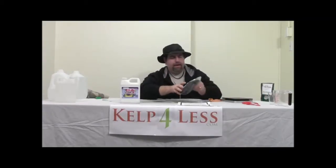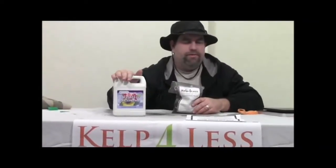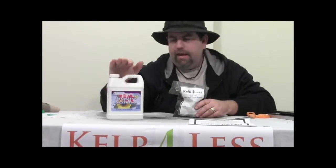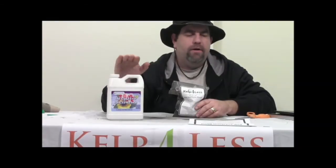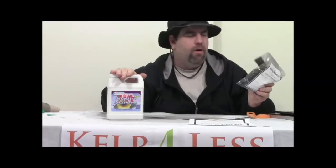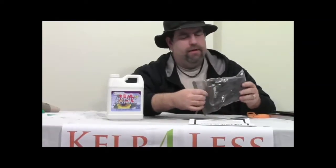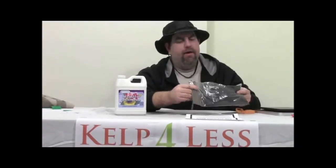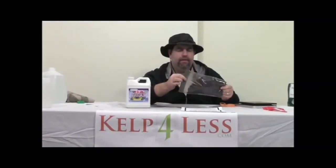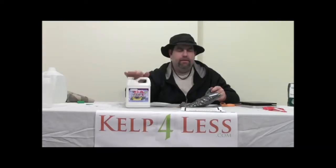Just to continue on with the Kelp and Humic Acid Blend — it's really easy to make your own comparable product to other products on the market that are very effective. As growers ourselves, we've used a lot of these products and figured out that water is very accessible to us. If we use a soluble powder and add our own water, it saves us a lot of time and a lot of money, because we can get a one-pound package of soluble powder and make gallons upon gallons of liquid. The dry powder doesn't expire, and it saves us a lot of money.